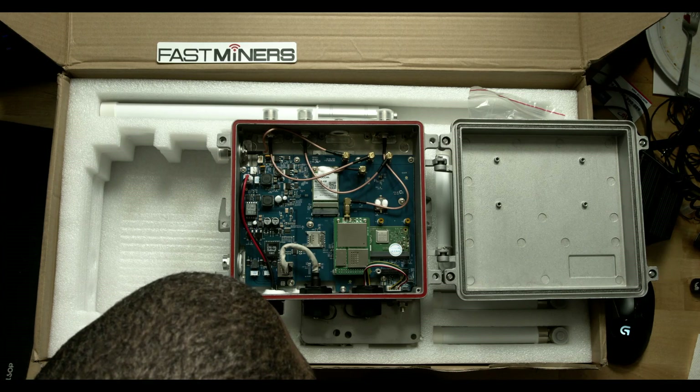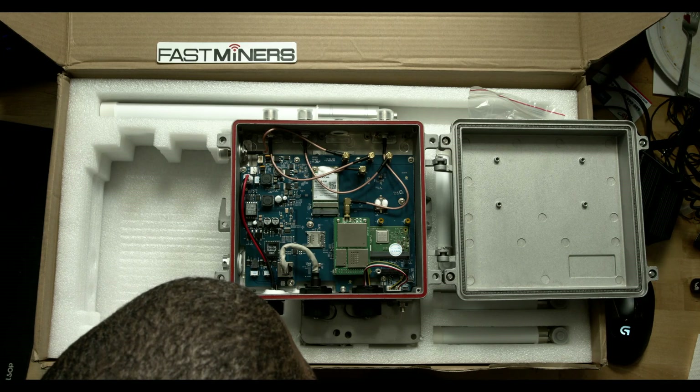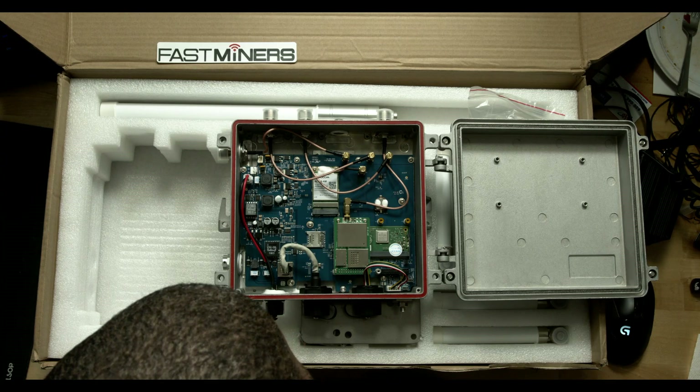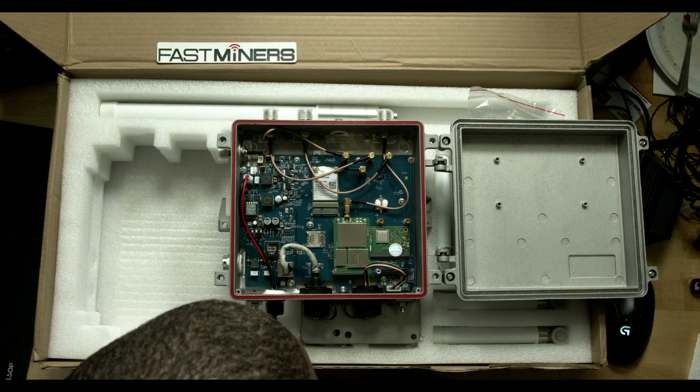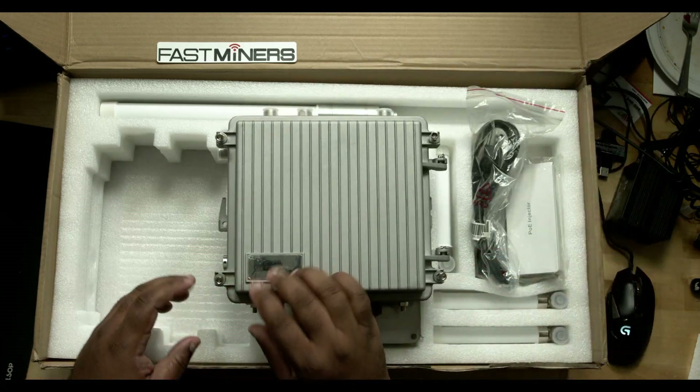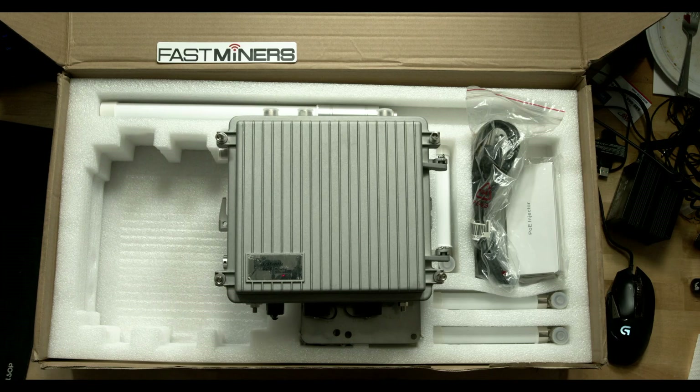Everything in here looks well built — I really do like the look of it. Let's get started and power her up. Let's put her together, because I don't want to power her up without actually getting the antennas in first — I don't want to damage any of the hardware. And see what we got.